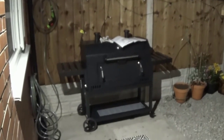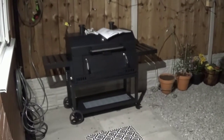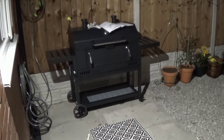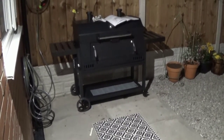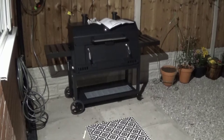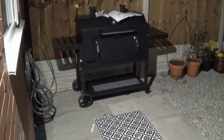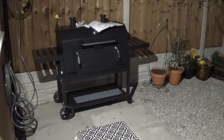Hopefully it won't rain tonight because I haven't got a cover for it yet. A tip for the first part of the build: when building the legs, leave the screws loose — that way as you build it up everything comes together nicely. Other than that it's quite easy to build. I'll come back in the morning in daylight, tighten all the screws up, and give it a proper look over.